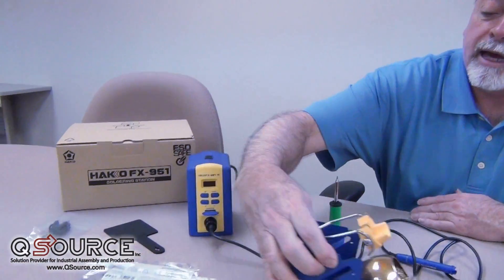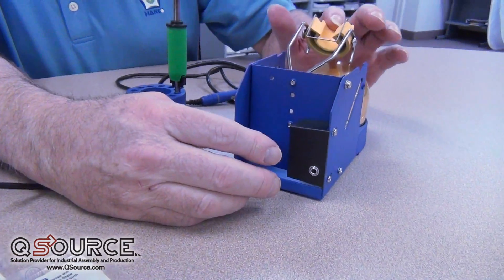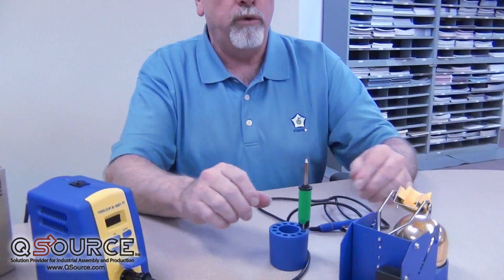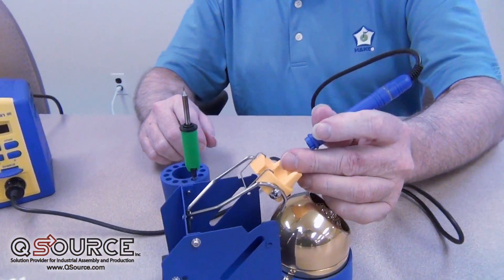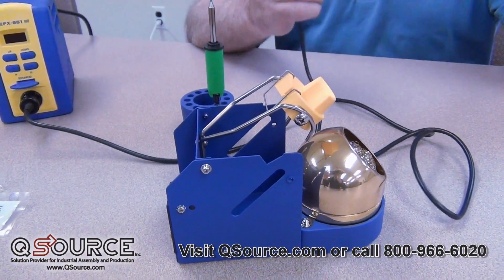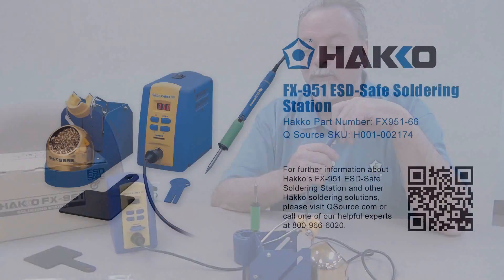On the back of the unit here for the holder, we've got a little micro switch and there's a cord that goes between this and the unit itself, so that when you put the handpiece into the holder, it activates the micro switch and puts the system into sleep mode. It brings the temperature down below the molten temperature of solder so that you're not oxidizing your tip, and they last longer.